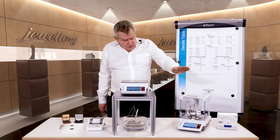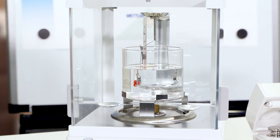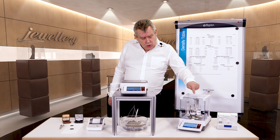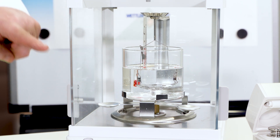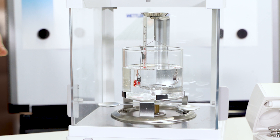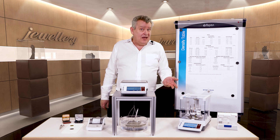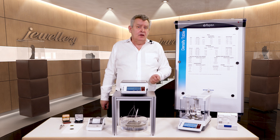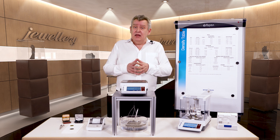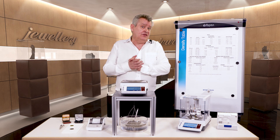This is a high accuracy balance on which I've installed the density kit — this would be for very fine samples. According to Archimedes' principle, you weigh the sample in air and then weigh the same sample again immersed in a liquid. The apparent difference between these two masses will tell us the purity of our solid sample, i.e. its density. You can also measure purity on a balance without using this density kit.